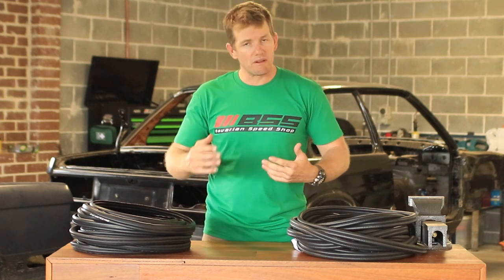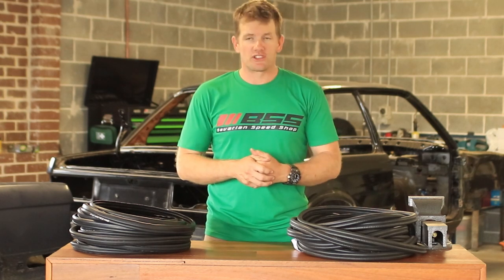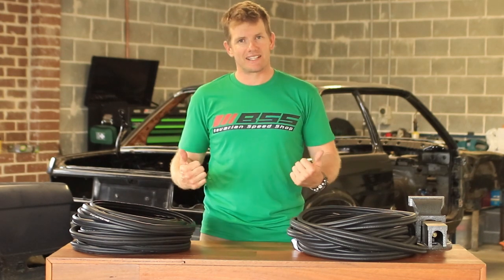Jump on, shoot me a message if you've got any queries, and we'll have a bit of a chat and see how we can help you. So remember: modify, perform, maintain.